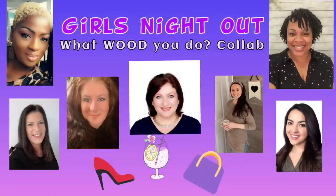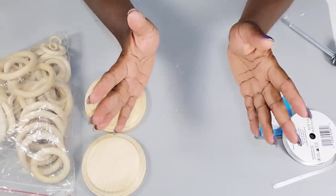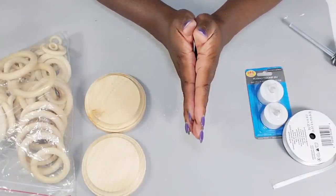My name is Jenny and on this channel I create budget-friendly home decor that's easy to do. Today's video is part of my monthly collab 'What Would You Do,' and the theme for this month is Girls Night Out. My dear friend Amber from DIY with Amber will be co-hosting. I'll have her channel linked in the description box below, along with an amazing playlist featuring Country Lily Decor, DIY with Nadia, Crafting Queen, and Weakness DIY.